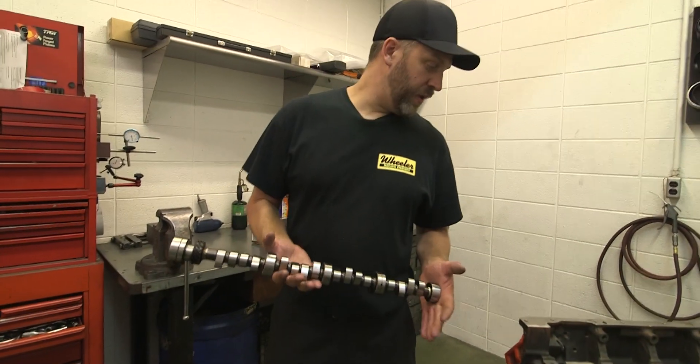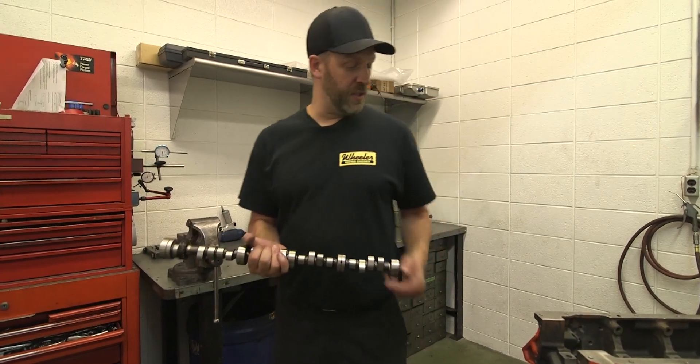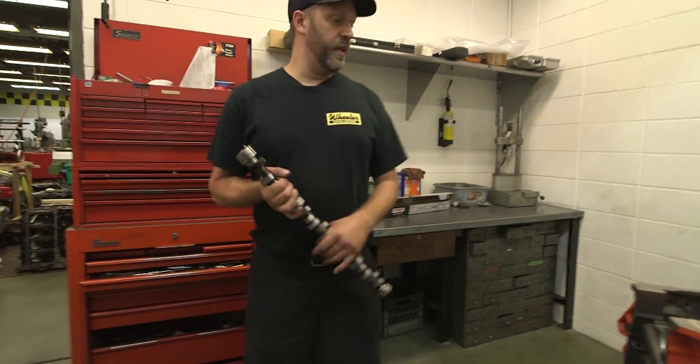This is our roller cam. I'm just going to clean it up real quick, and then we're going to get the cam bearings in. I want to use this camshaft to test the cam bearings to make sure everything's fitting the way it should. Is that the original cam that's going in the engine?